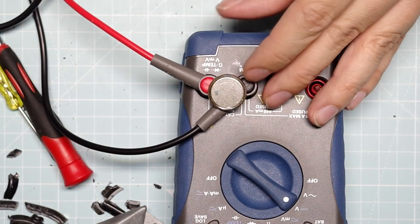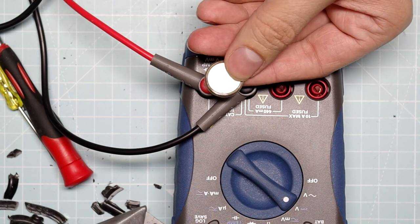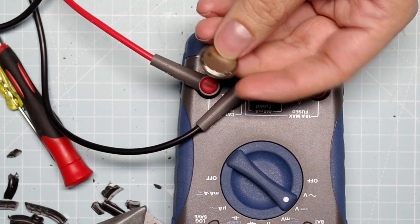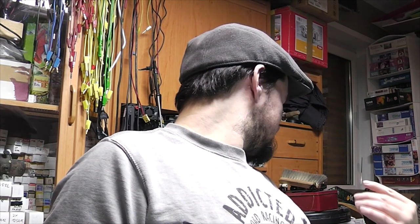You can see this white stuff around the battery — the battery actually leaked, and this is potentially the reason why it's stinking. Yes it is. It's disgusting.